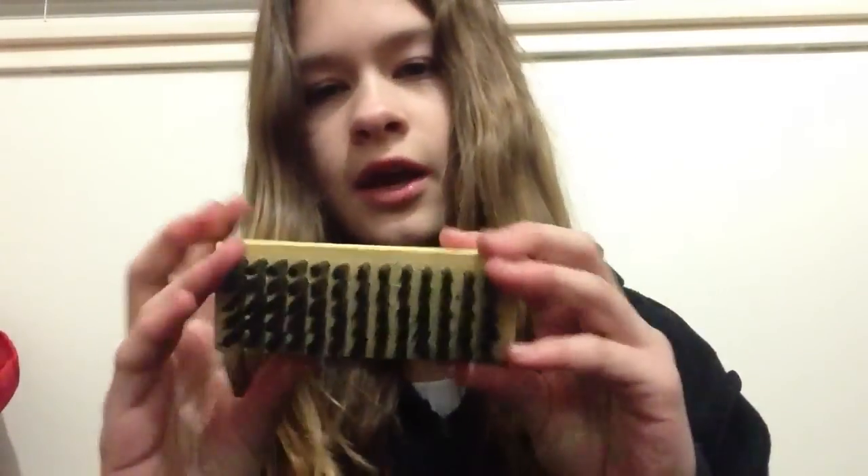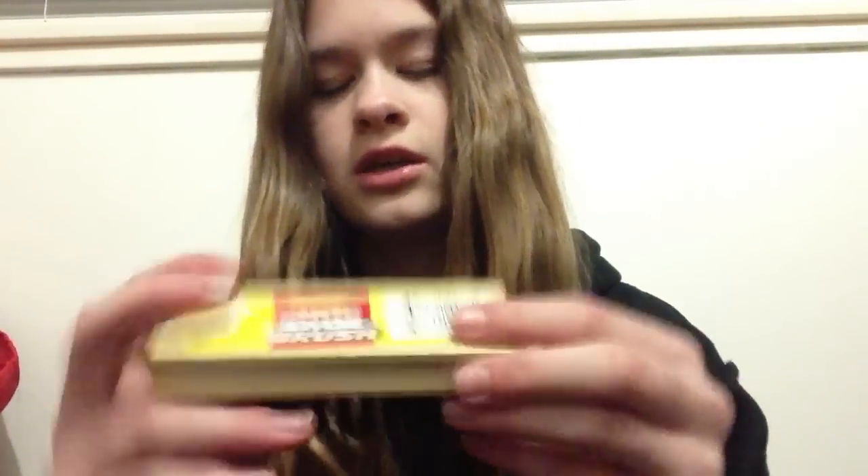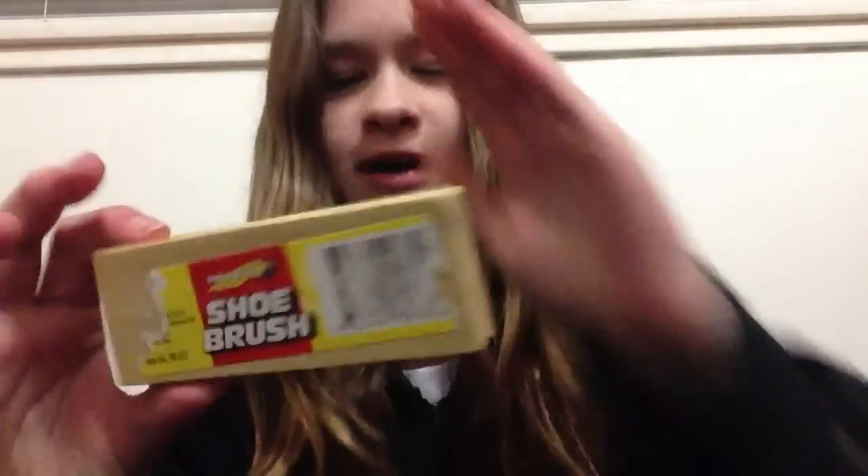The next thing I got was this face brush, and it's actually a shoe brush — I got it from a hardware store, but it's little and soft, so I'm going to use it as a face brush. I can't find a good face brush, or any face brush, that's not under like $15, and this one was only $3.